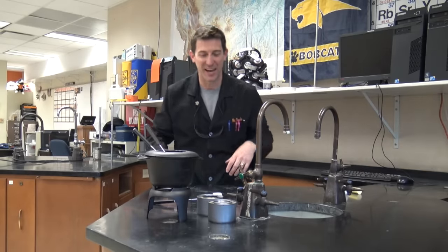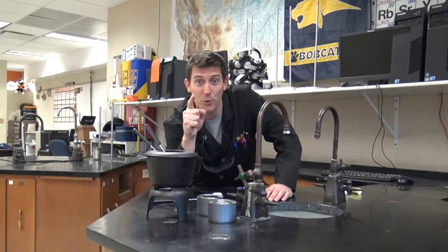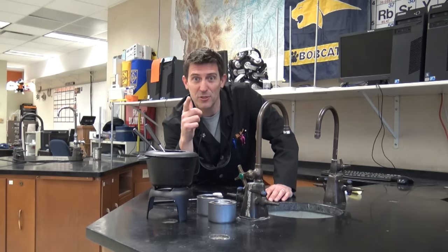Hi guys! Welcome back to Beals Science. We've got an experiment today that I'm really excited about because this is one of those where all of a sudden the light comes on in your brain and you say, hey, I should be able to make that using chemistry.